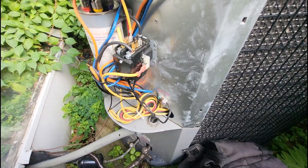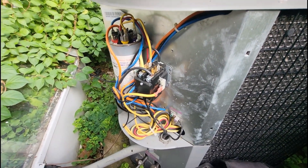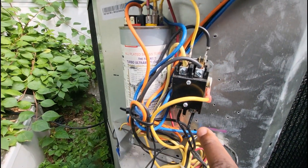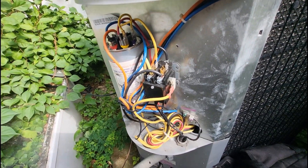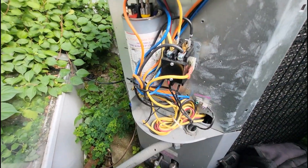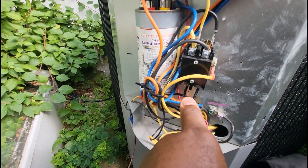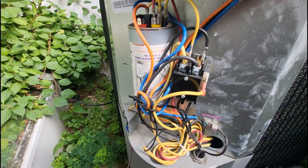We all did some things in our earlier days as HVAC techs that were downright stupid. What I did was I actually replaced this contactor hot. The person on site didn't know where anything was, it was hot as hell that day, and I had a bunch of calls. So I put on my gloves and literally took my L1 and L2 off and replaced the contactor with 240 volts already going to it.